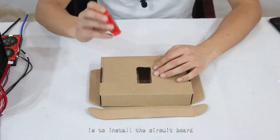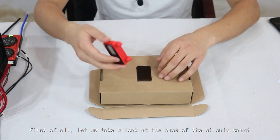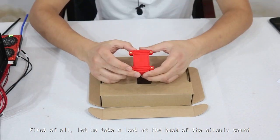The second step is to install the circuit board into the opened hole. First, let's take a look at the back of the circuit board.